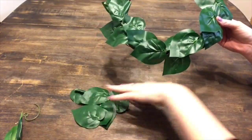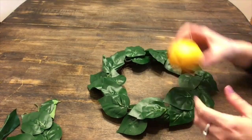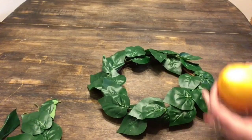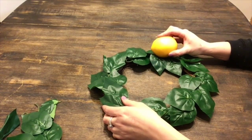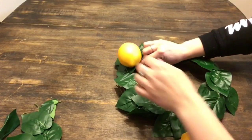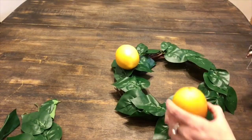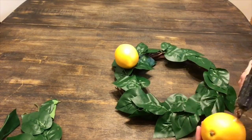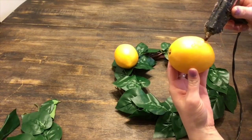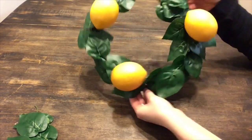This is what it should look like once you have all of your leaves hot glued onto the wreath. Now I'm just going to take my lemons and hot glue them on. The trick is you want to use a lot of hot glue and make sure that if you're hot gluing onto a leaf, that leaf is also well attached to the wreath. For this wreath I'm only going to use three because the lemons were a little bit big for this size of wreath.